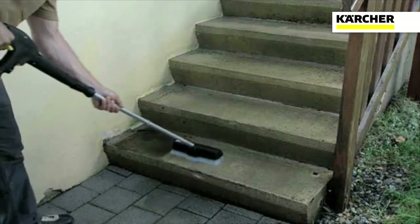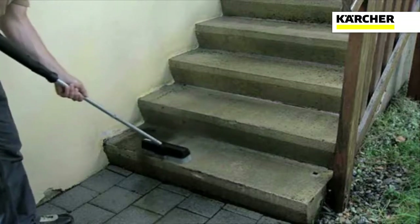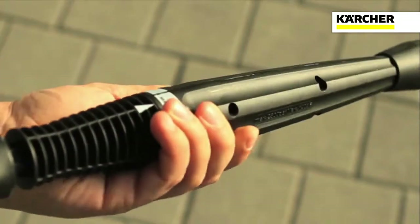Once you've completed cleaning the surface with the Power Scrubber, reattach the Vario lance. Turn the lance to the maximum setting and rinse away any residual dirt.